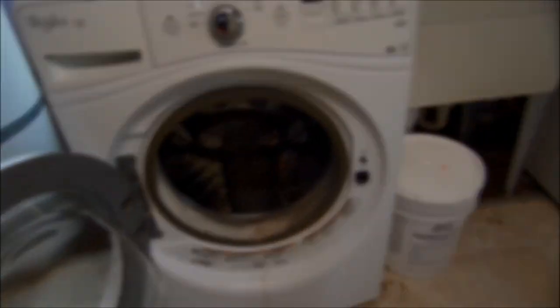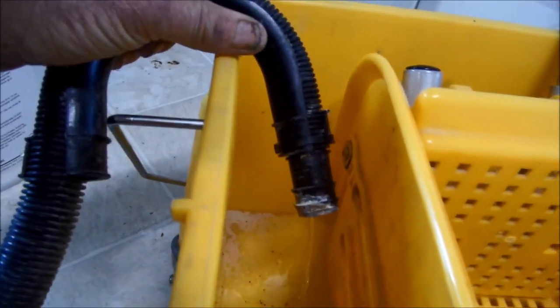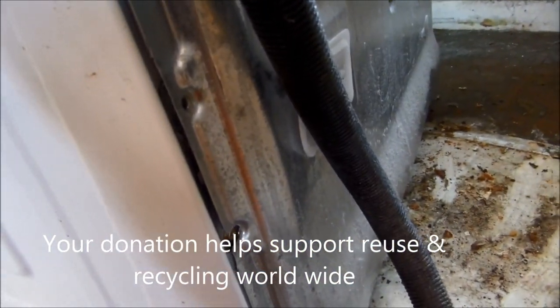If we put it on drain spin, we can hear the pump and we're getting a little bit of flow out of here, but not very much. At least the pump is not rattling — we can hear the pump noise.